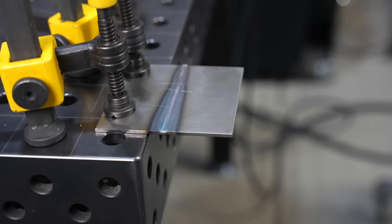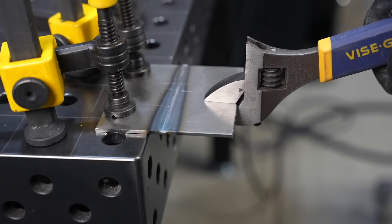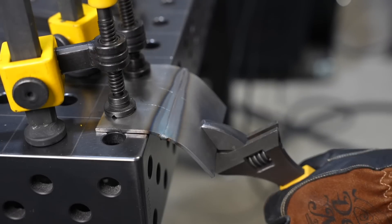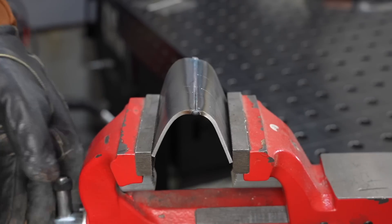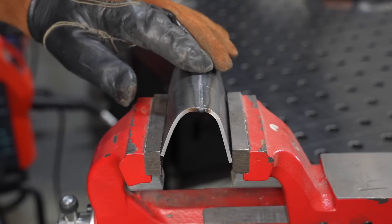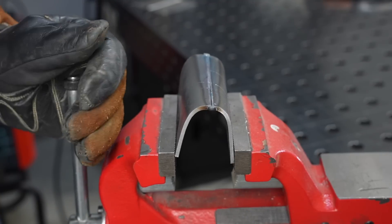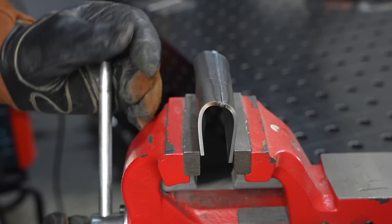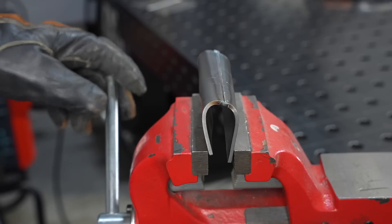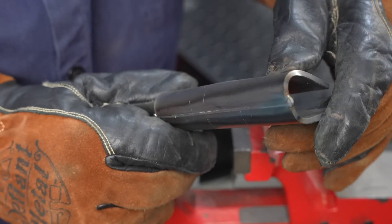If you read enough internet comments, you might think that any weld that isn't full penetration is totally useless — that's really just not true. There are a lot of applications where partial joint penetration is completely acceptable, or it can even be preferable because it can help keep alignment. Bending the root open with that face reinforcement sitting proud of the material, you have quite a bit of strength. So it's strong enough for a lot of situations. You just need to know the structural requirements of whatever you're working on, because you might not need full penetration.